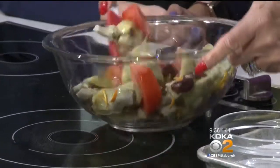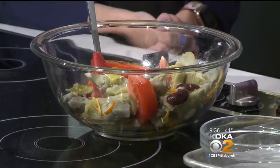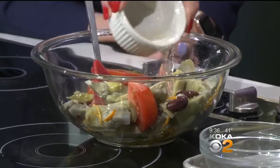I'm going to mix this together. Here's some olive oil — nice Greek, fruity olive oil. Greek olive oil is the best. A little bit of white wine.